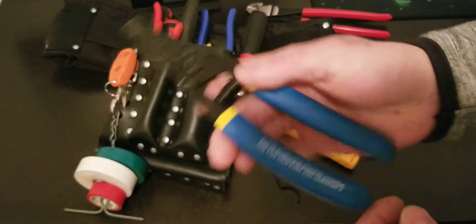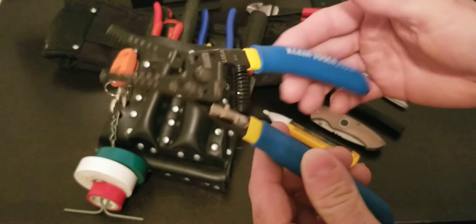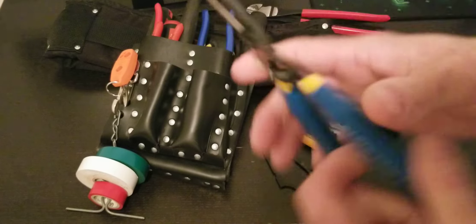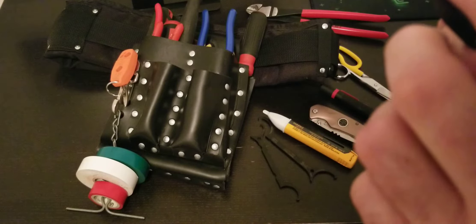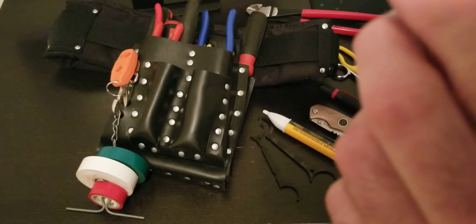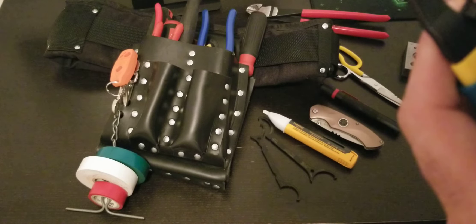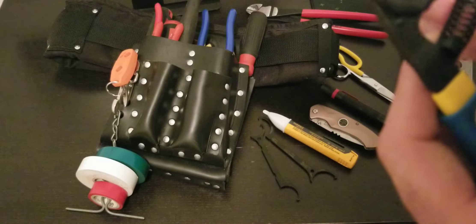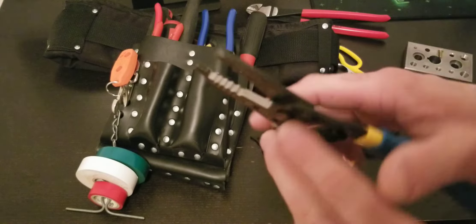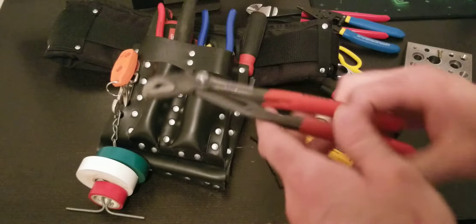Got Klein wire strippers — spring-loaded, so they open and close on their own. I like them. This set does solid and stranded wire — stranded from 10 to 20 gauge, and solid from 12 to 20 gauge.